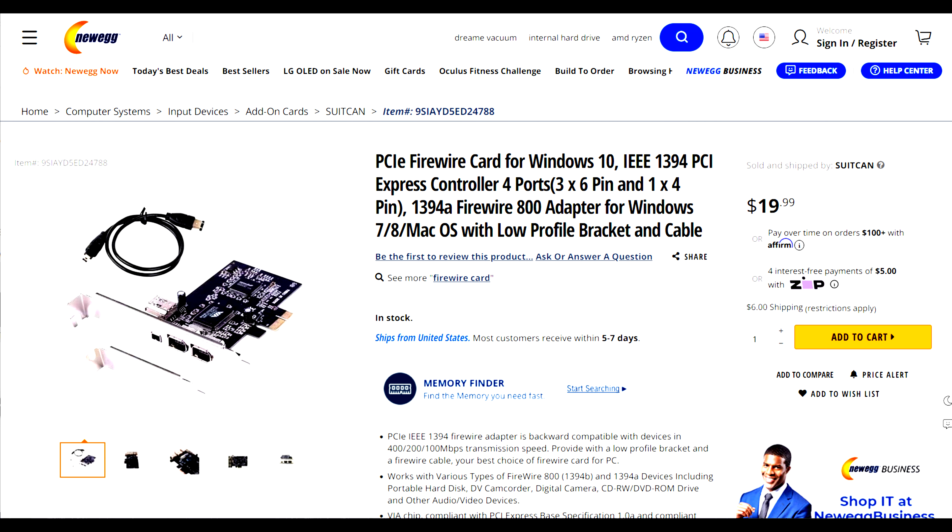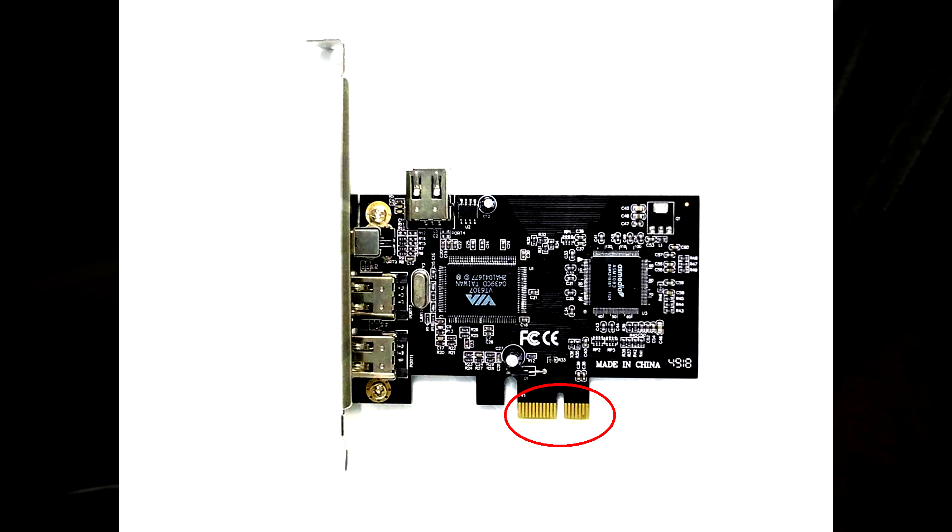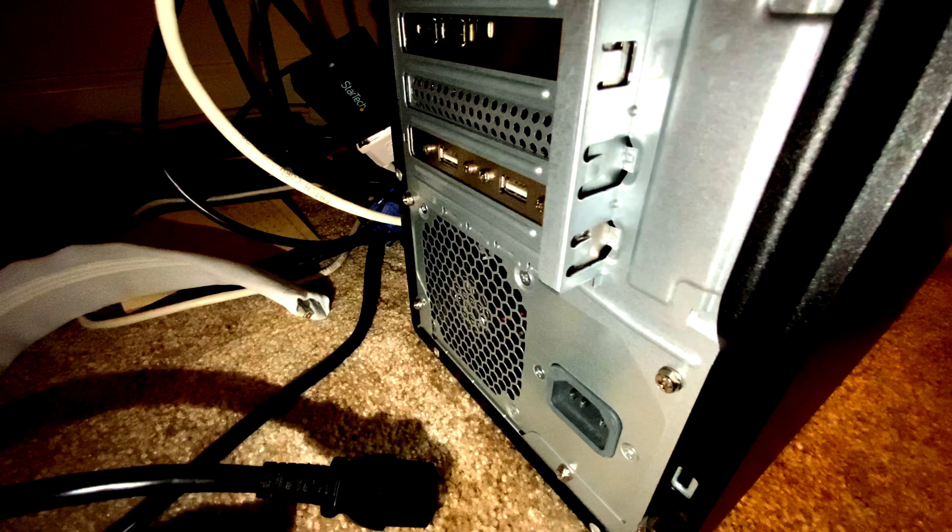I got a new PC this year and needed to get the audio interface working on it. Here's the PCIe FireWire card that I used — total with shipping was under $30. What you need to do is make sure your PC has an empty PCIe slot.